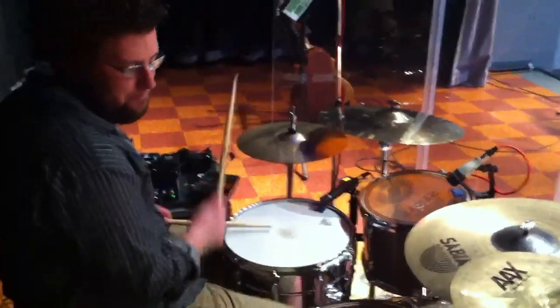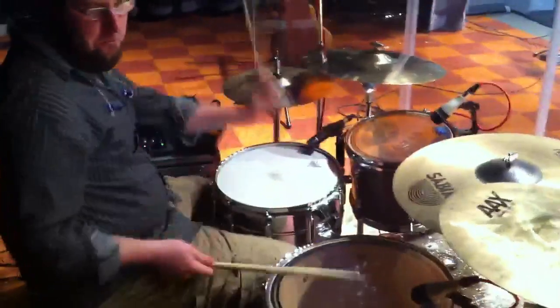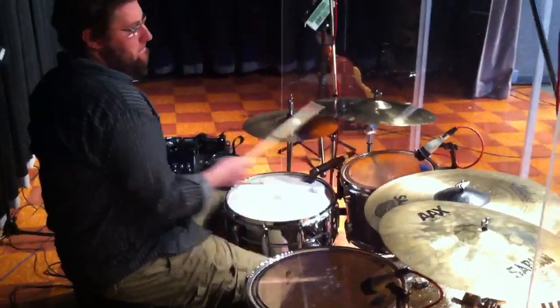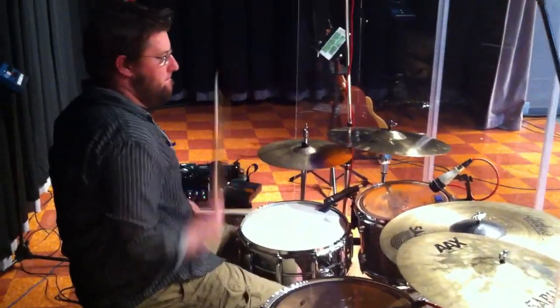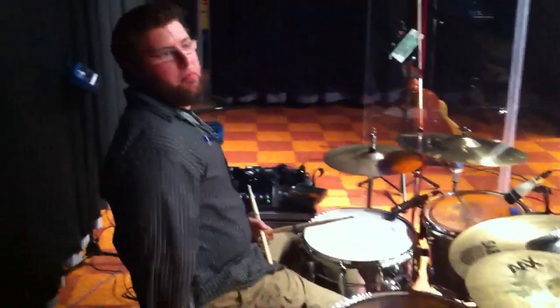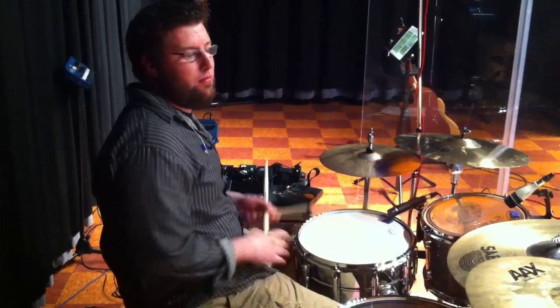Check them out, they're great, and I'll play a little something for you. Check them out.